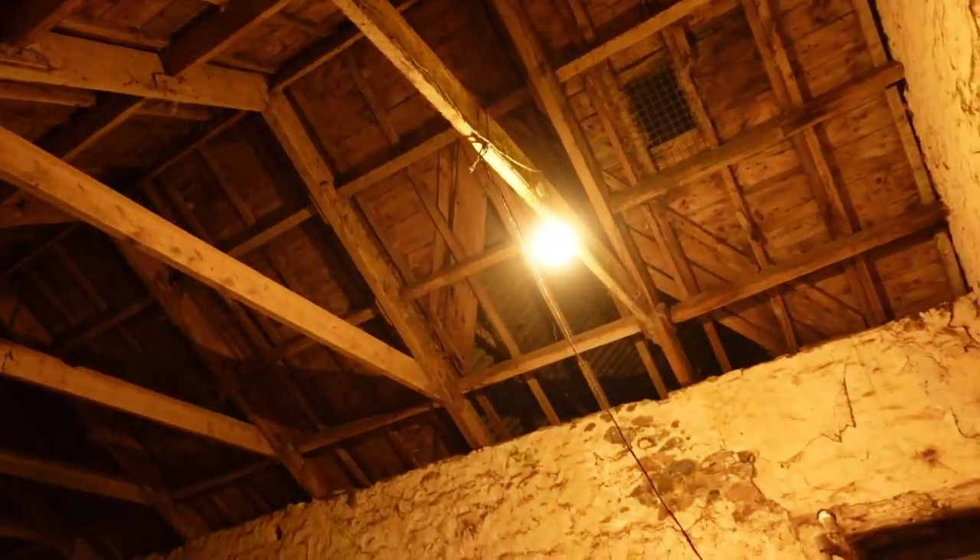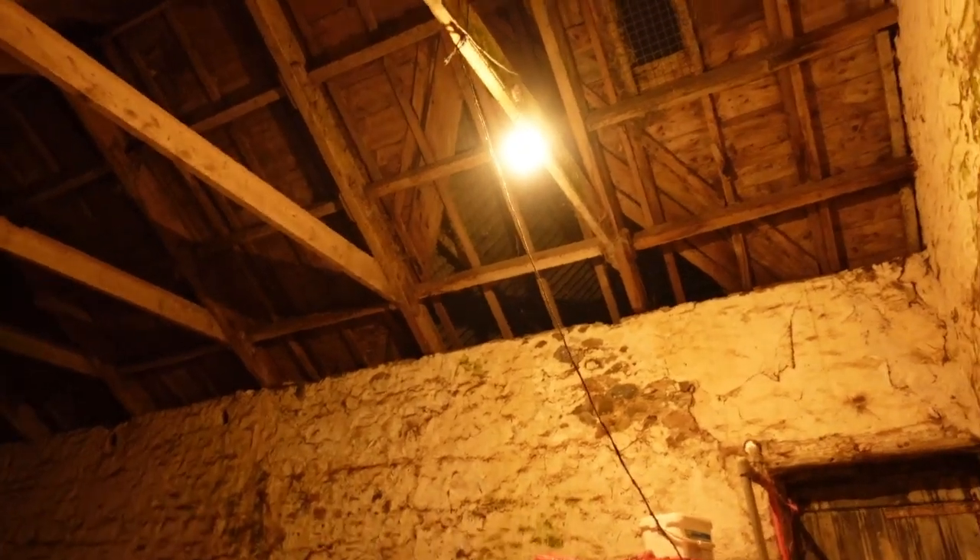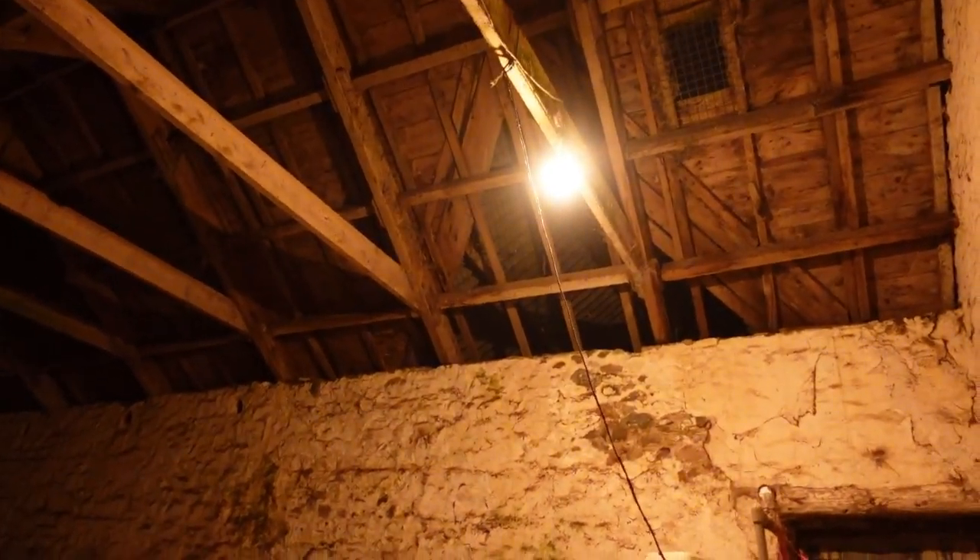I've just come out here to this barn — I haven't been in here for a week or so — and the light bulb was glowing. It's an LED bulb, and I thought, oh dear, I've left the light on for a week. So I came to the light switch and turned it off. It's a two-way switch so you don't know which way up it should go. The bloody light came on.